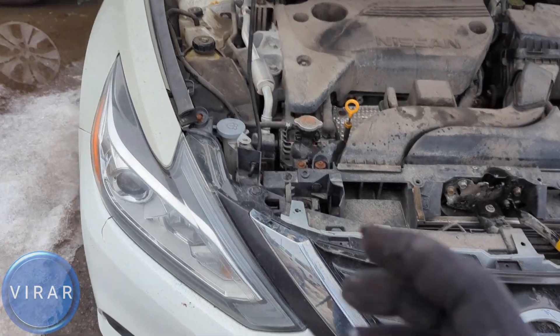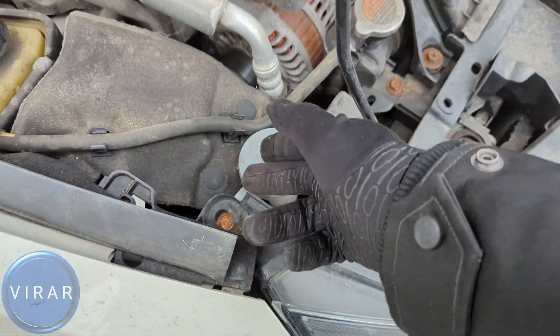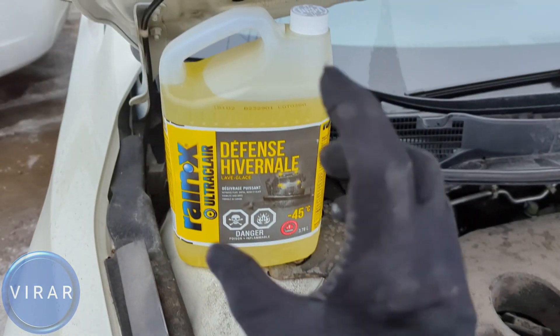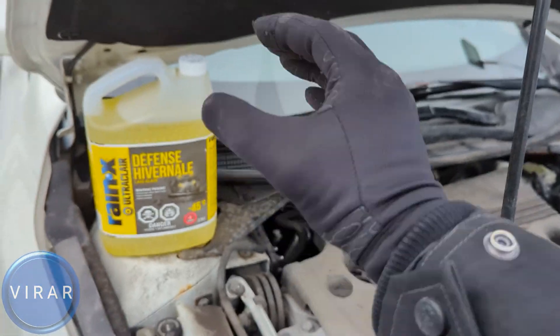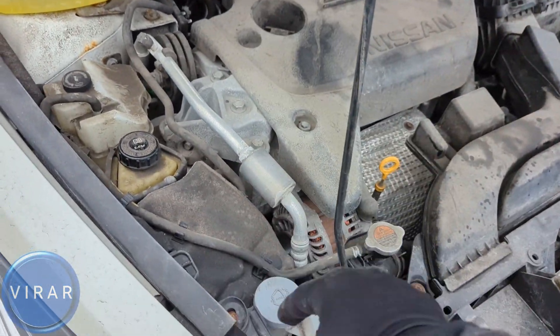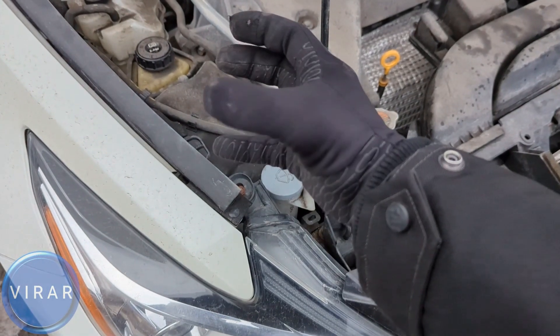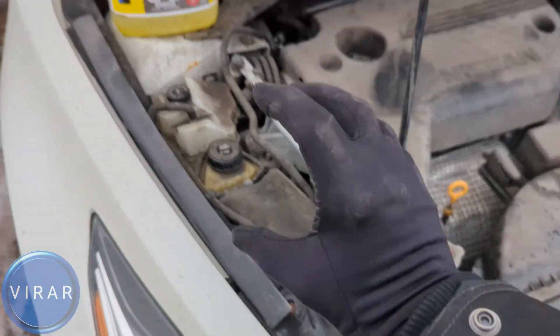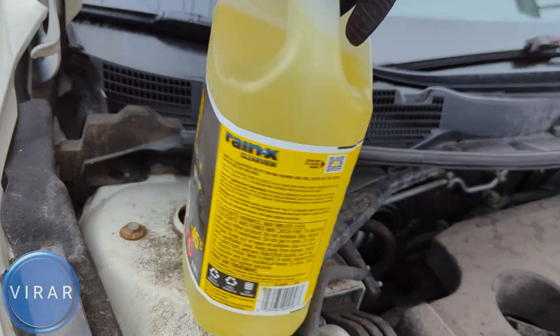Once the hood is open, right there is where the windshield washer fluid goes. If you want, you could put water in there, but I would suggest putting windshield washer fluid even during the summer because it has detergents that help clean the windshield better. In the winter though, if you live in a place where the temperature goes below freezing, do not put water in there — as the temperature drops, water becomes ice, it's going to expand and cause all sorts of issues. So put the proper windshield washer fluid.